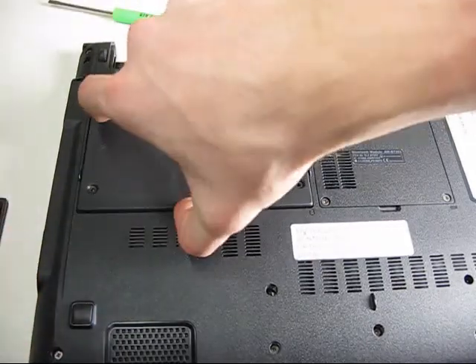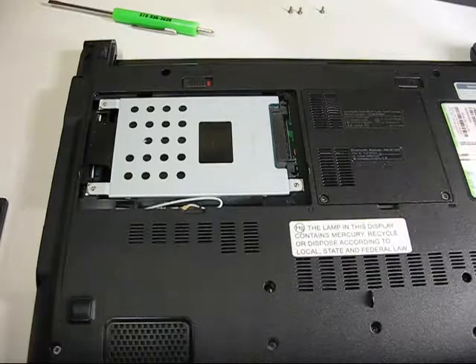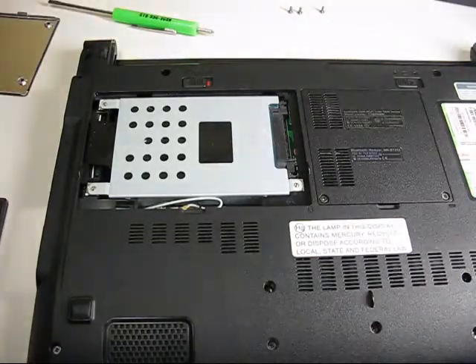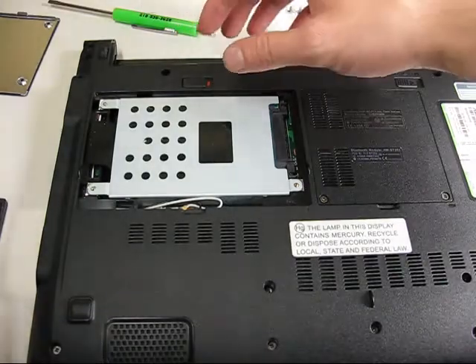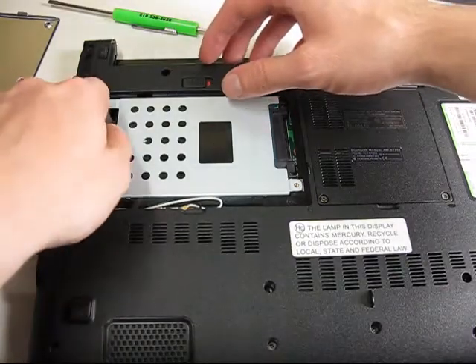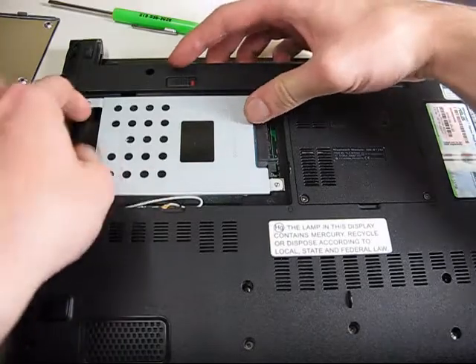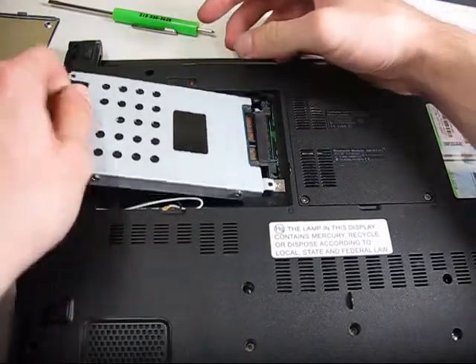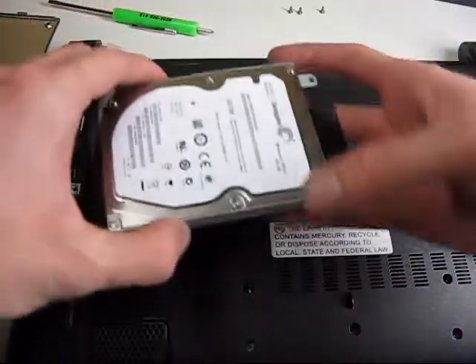The panel should simply lift up and out of place. The hard drive should slide towards the left side of the system. And there's our original Seagate hard drive.